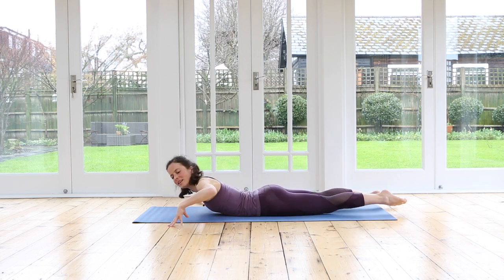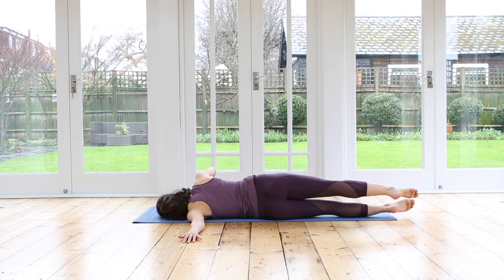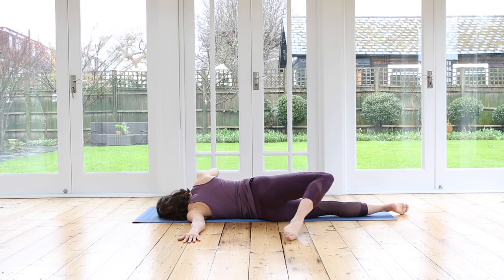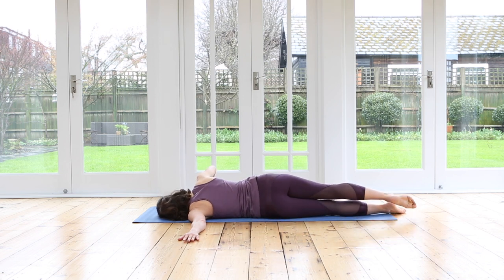Let's do the same on the other side. Take your left arm out to the side, 90 degrees out to the side. Turn your head to the right. Prop yourself up. Roll onto your left side. If it's enough, stay right here. If you want a little extra, sweep the top leg back behind you. Try and continue to breathe deeply. Try and relax into that position as much as possible. One more inhale, and one more exhale. Roll yourself all the way back onto your tummy.